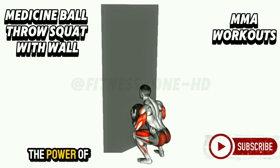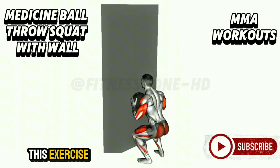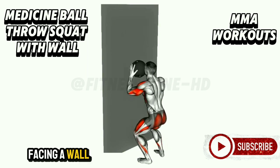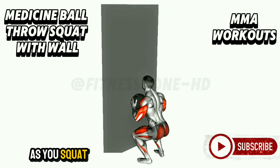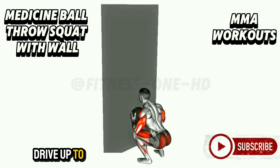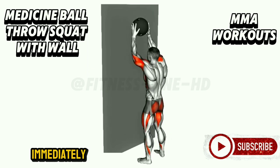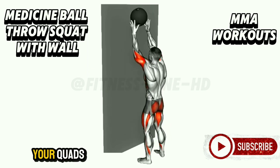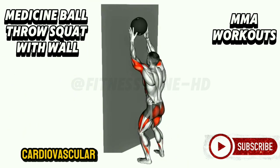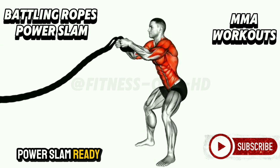Medicine Ball Throws Squat with Wall. Combine the power of squats and explosive throws and you get this total body burner that improves strength, coordination, and power. Facing a wall, hold a medicine ball at chest level. As you squat, lower yourself until your thighs are parallel to the ground, then drive up through your heels, throwing the ball against the wall with force. Catch the ball as it rebounds and sink immediately into the next squat. The continuous movement works your quads, glutes, core, and arms, boosting cardiovascular endurance while building muscle.